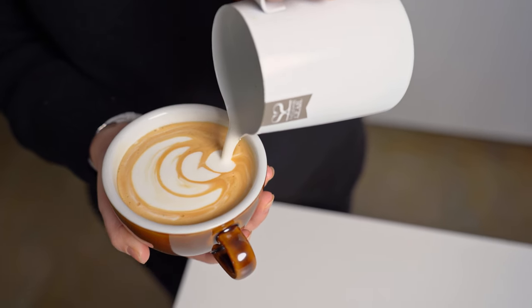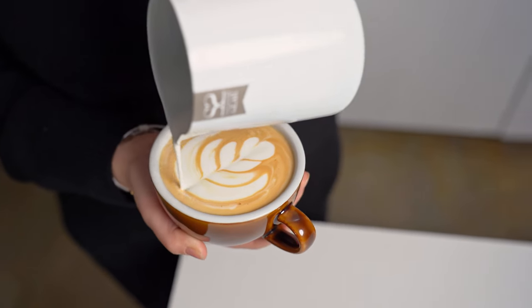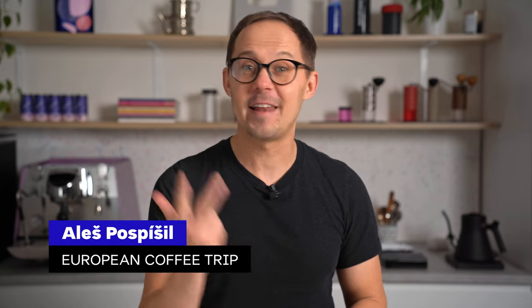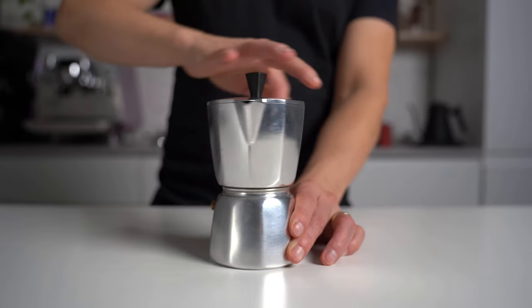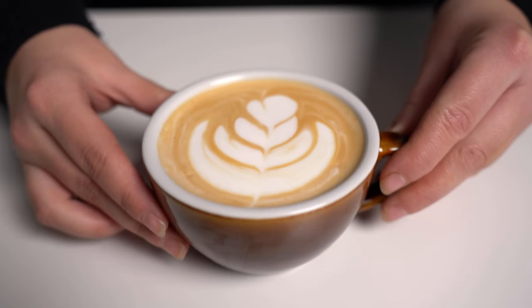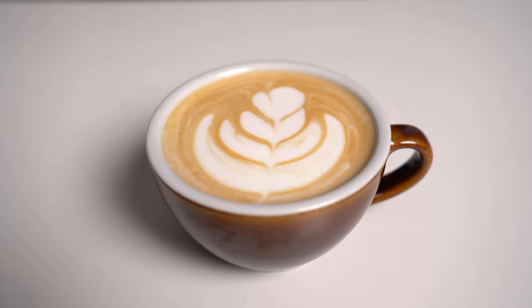This is a cappuccino we just made without an espresso machine and it tastes great. In this video I want to show you how to make cappuccino, latte, flat white or any milky coffee drink at home just with a moka pot and small french press or handheld frother. It's surprising how good results you can get with just a few tricks.